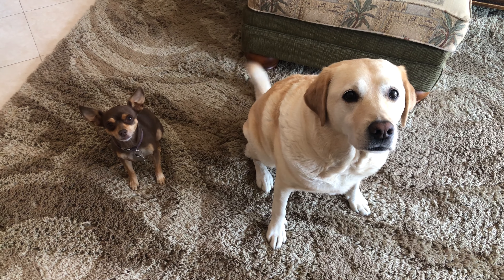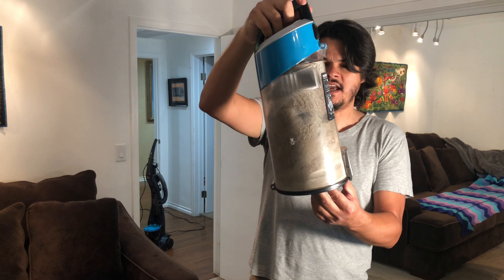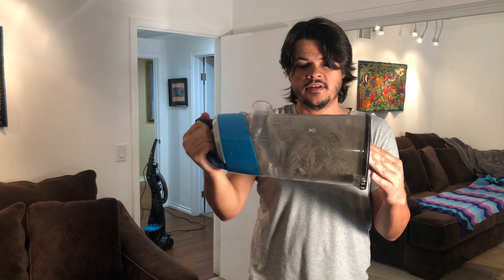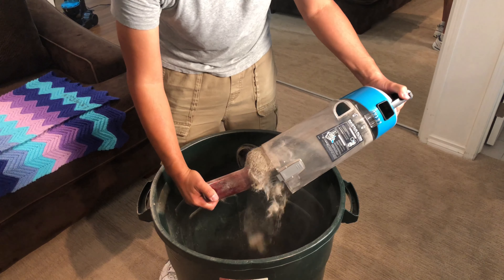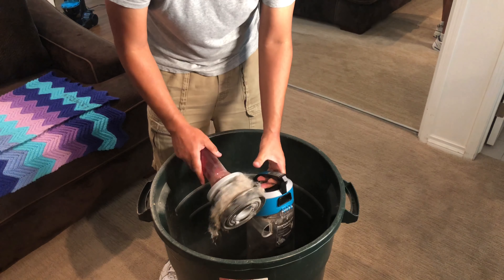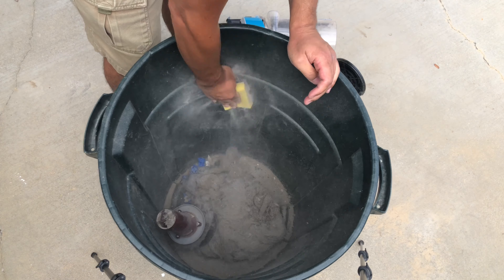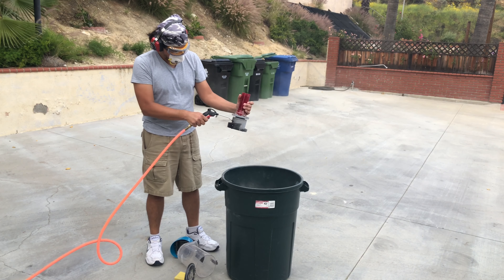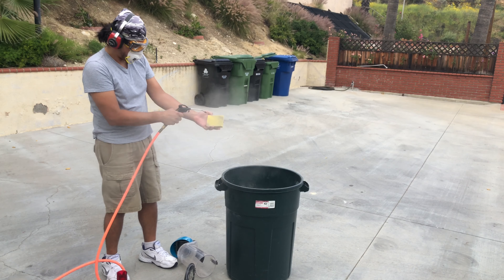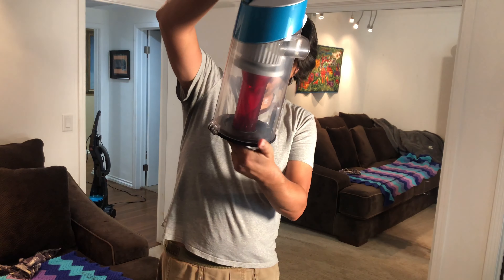Clearly we have two dogs — a yellow lab and a little Chihuahua — so there's a lot of dog hair in here. The vacuum claims to have one-pass technology, so I'm going to dump this out and give the canister a thorough cleaning so it's like new again, then vacuum the house a second time to see if I pick anything up. I think you'll agree that is pretty much factory clean — I took some glass cleaner to it and blew it out.